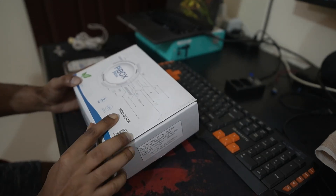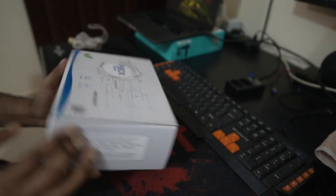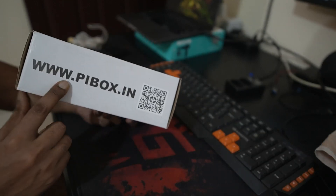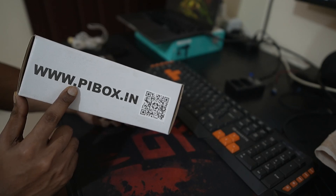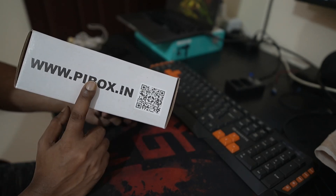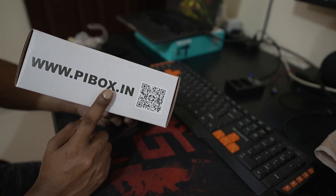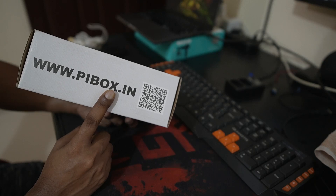This is the hardest docking station from PI Box India. Their website is www.pibox.in where you can buy it. The MRP is 2117 but you can get it at a discount for about 1643 as of now.